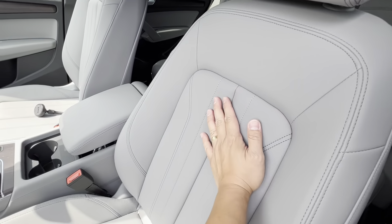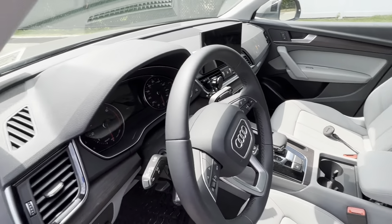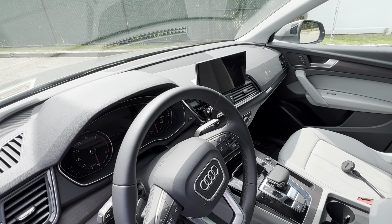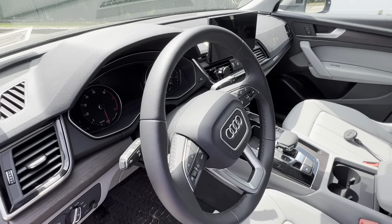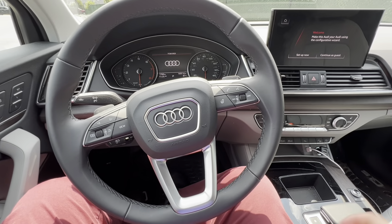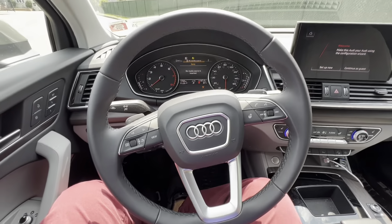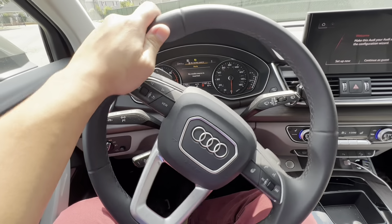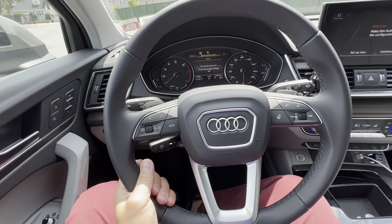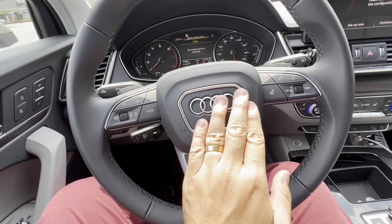Inside the interior it boasts gray leather seats with gray stitching - feels comfortable and pretty nice. Along the dash is your regular trim material. Let's turn on this vehicle and go over the interior. The push buttons are right here. The steering wheel feels nice - could be a little bit thicker, but all in all it's nice leather around the steering wheel with the Audi emblem.